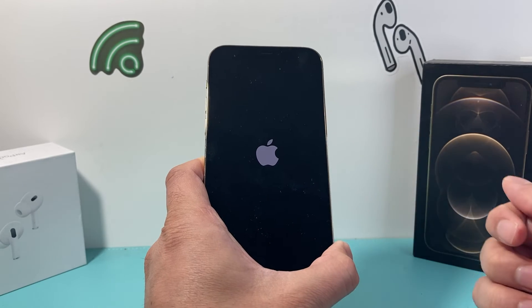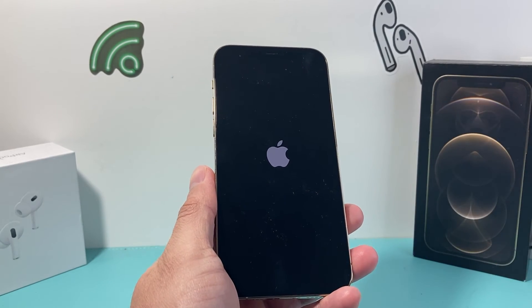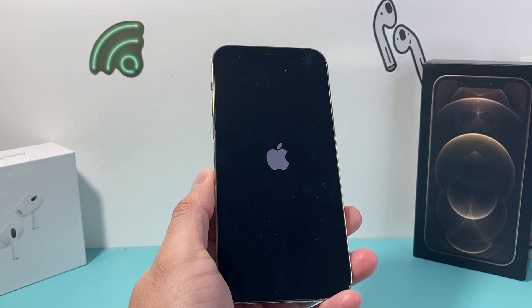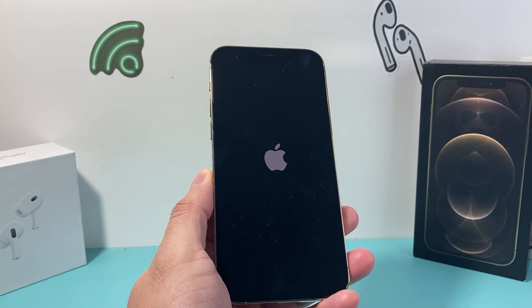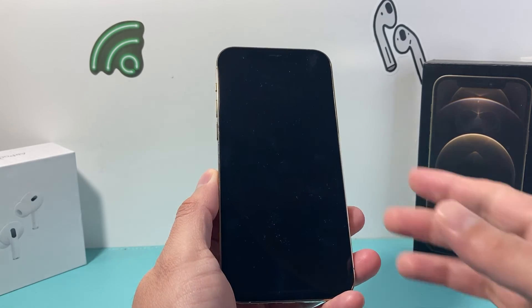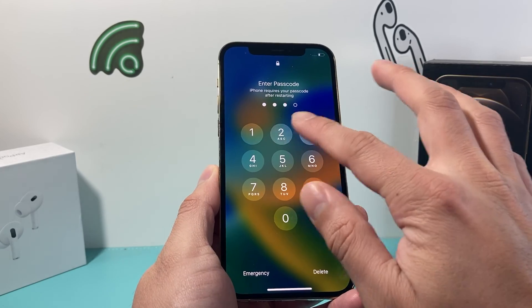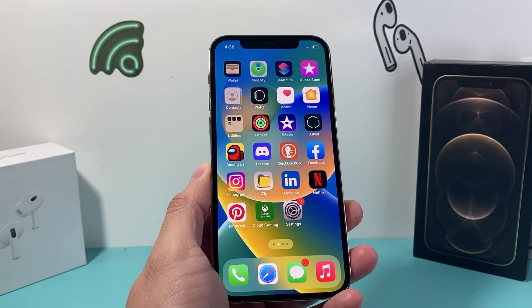Hold on to that side button until the phone reboots again. I hope after doing this your iPhone 12 Pro is working and everything is good to go. If it is, please consider hitting that like and subscribe button for more tips and tricks for your iPhone and other iOS devices. See you guys next time.